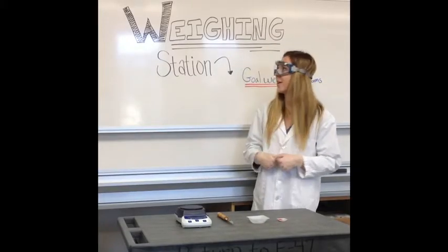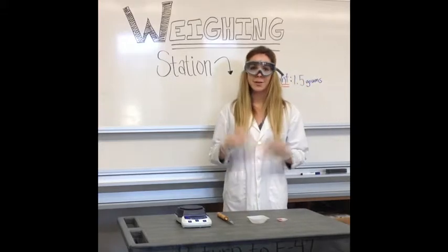Hello, I'm Melissa, and today we're going to learn how to properly weigh things. Welcome to the weigh station.